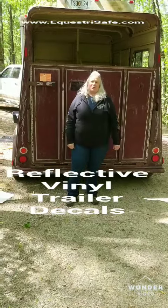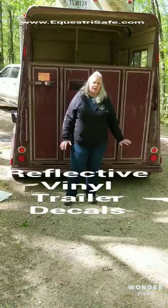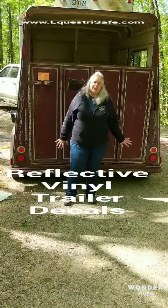Hi everybody, good morning. This is Teresa with EquestriaSafe, and I want to talk to you about some safety tips. Today I'm talking about the rear end of your trailer.